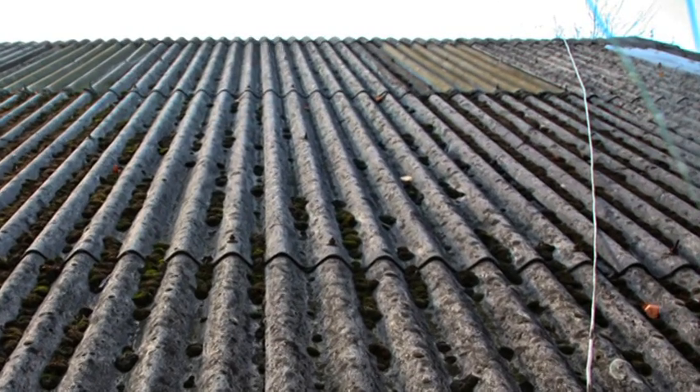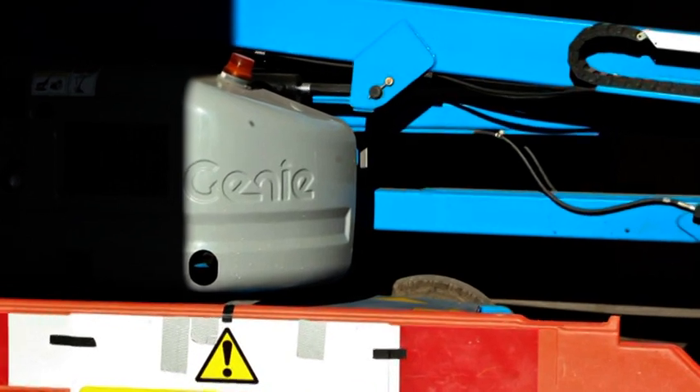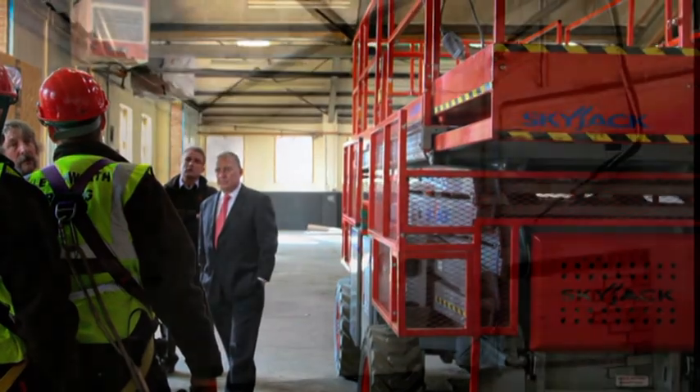Not very cost effective to replace just one roof light. It may be quicker to hire a cherry picker, but it would need a big one and that would be expensive too. And then there's the inside to consider.